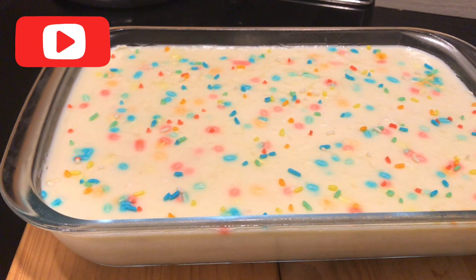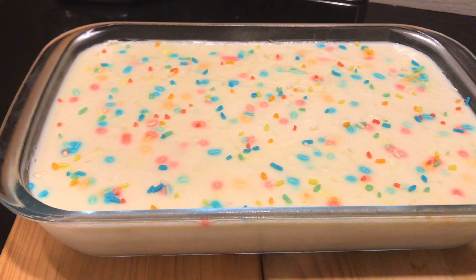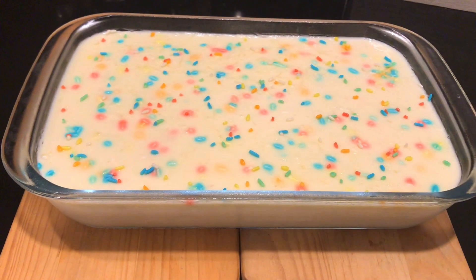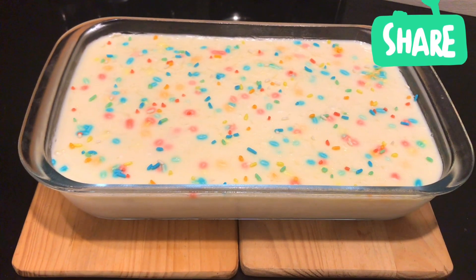If you want to subscribe to the channel, you can also click on the bell button. Like and comment. Let's share this with friends and family.